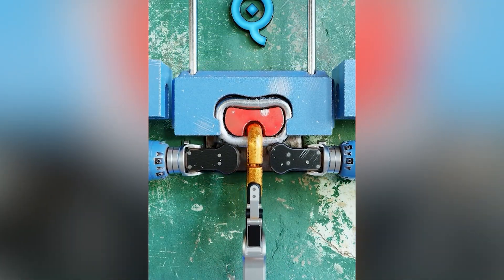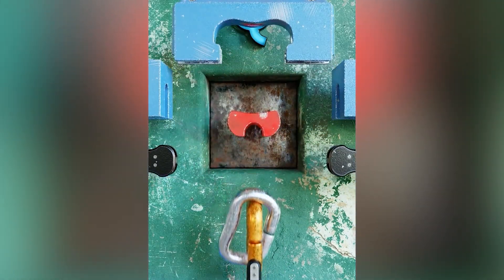Traditionally, iron chains would be hand forged either by one person or a team from wrought iron.